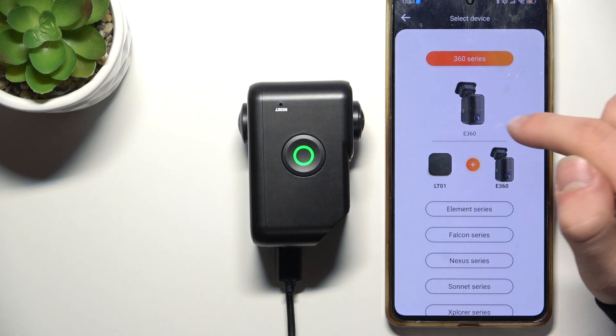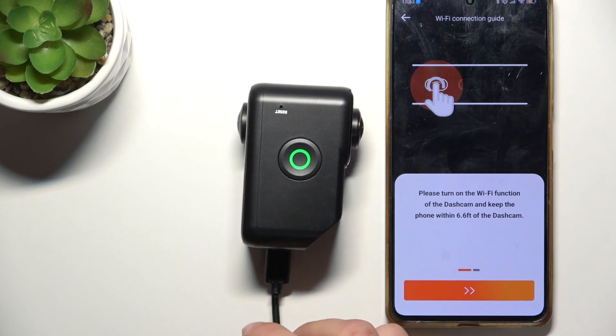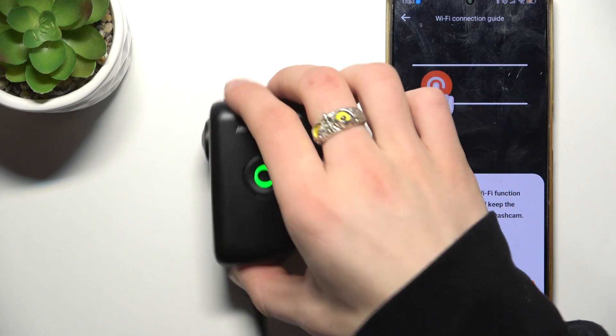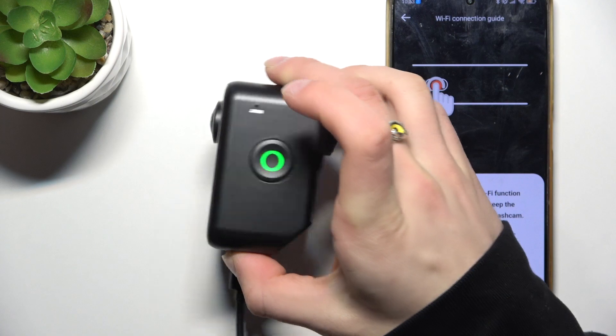Select 360 Series. Now please turn on the Wi-Fi function on the dashcam and keep the phone within range. As you can see, it is turned on.